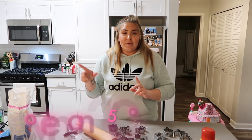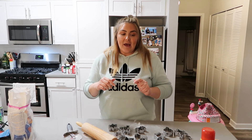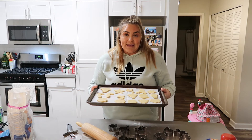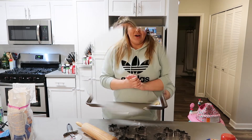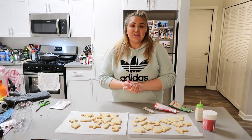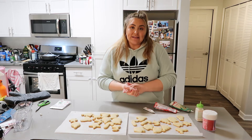I forgot to tell you guys, but you have to turn your oven on to 350 degrees. I'm going to put the cookies in for about 10 to 15 minutes. The cookies are all baked — I actually baked them for 12 minutes instead of 10 because I felt like 10 wasn't enough.